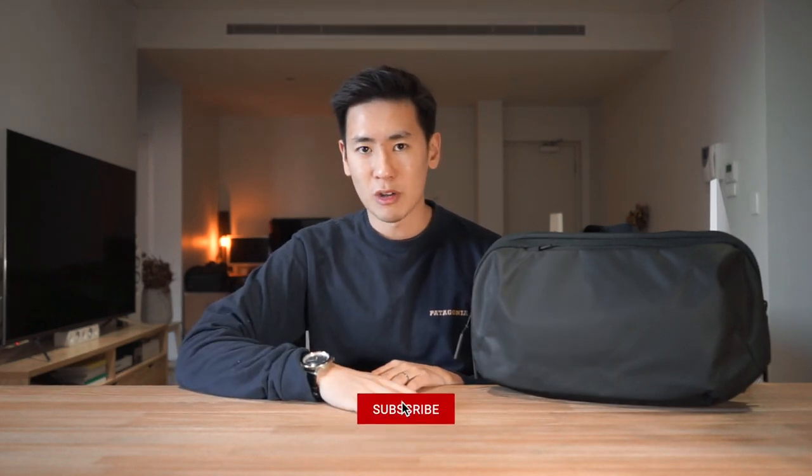Hey everyone, welcome to today's video. We are checking out the Air Tech Sling 2, a sling bag, shoulder bag designed to fit all your essentials and a little bit more. I'm in from Rush Faster and we do guides and walkthroughs bringing you better gear and better ways to carry, so if any of that sounds good to you or you're new to the channel, please consider subscribing. Let's jump right in and check out the Air Tech Sling 2.